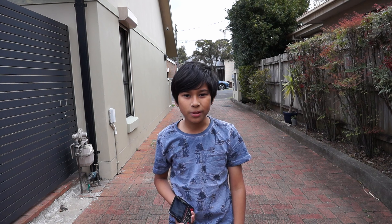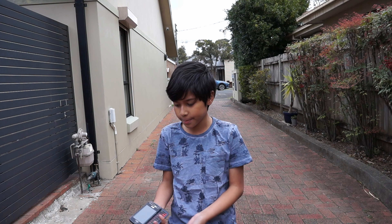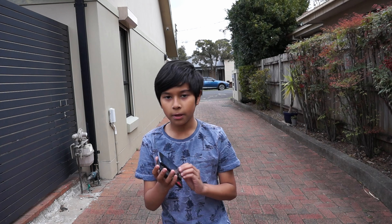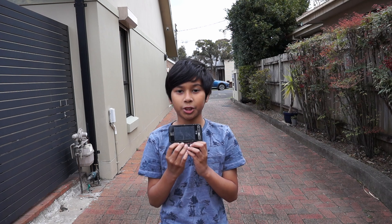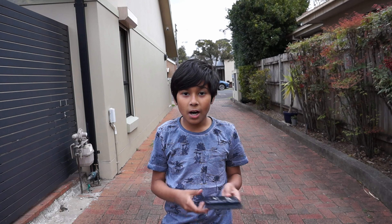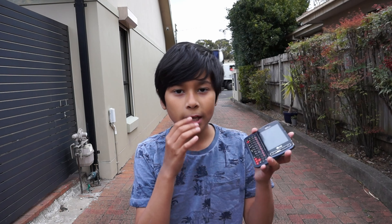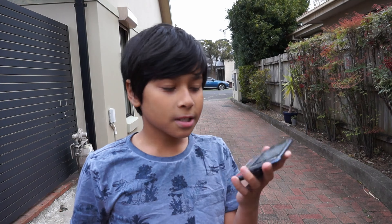Hey guys, welcome back to another video. It's currently raining right now so I have to do this part very quickly. Welcome to smashing time - phone for like the fourth time. This is the fourth time I've smashed a phone on YouTube. I have smashed like three other phones off camera. They're actual smartphones. I don't know why - I didn't feel - this is one of my favorite phones that I got in the 31 phones I bought. I destroyed this off camera, I put it in water and now the touchscreen is dead.